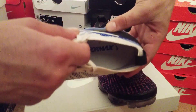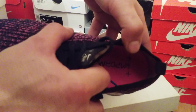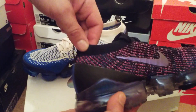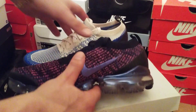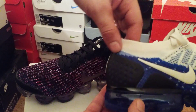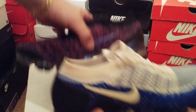The tongues — as you can see, inside the trainer it says 'Vapor Max,' the same on both, but it is in a different font. On the back cage, the 3's have a solid back cage, whereas on the 2's you do have a cage but it's got these holes in it. I think the 3's give it a cleaner look.